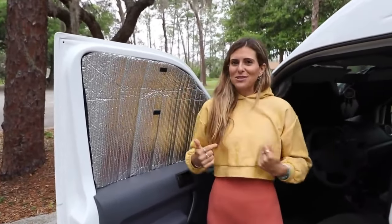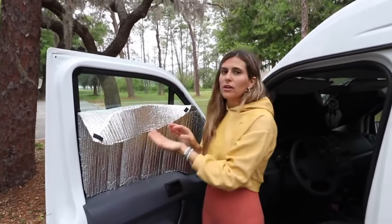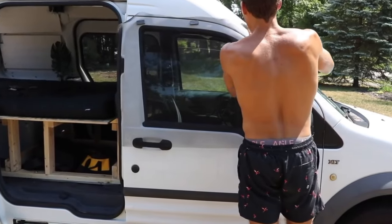Something we thought of while we were on the road — which I thought was super clever — is to put velcro on this side. We fold it down, crack the window open, and then we put our mosquito net on the outside. That way we get a cross breeze from the windows at night. We don't do this often unless it's really hot.